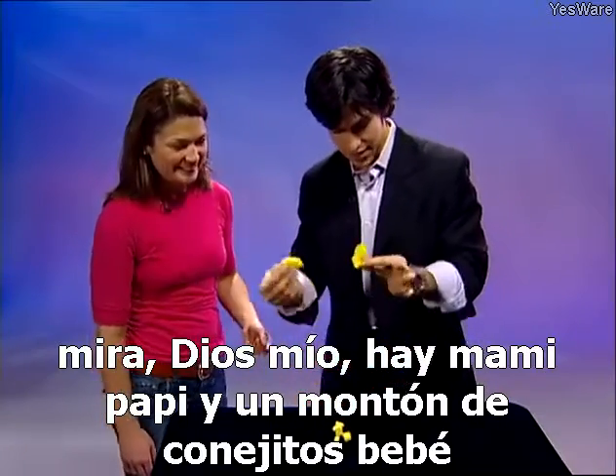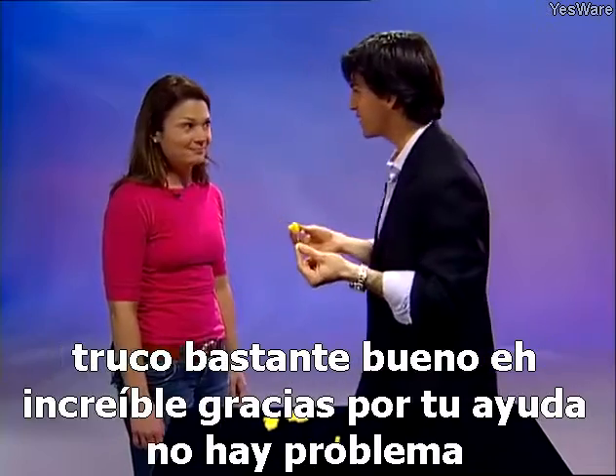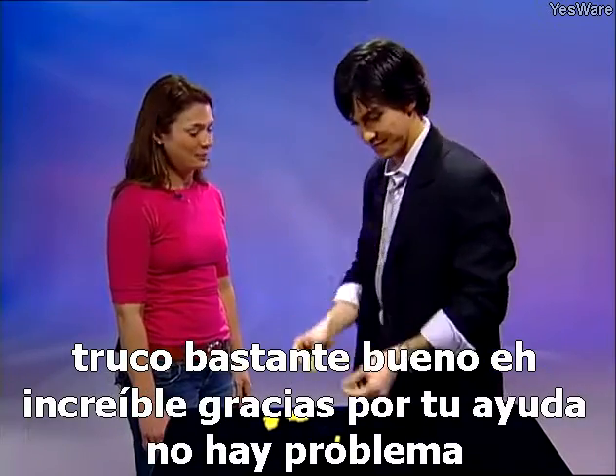Look — there's mommy, daddy, and a whole bunch of little baby rabbits. Pretty neat trick, huh? Amazing. Thanks for your help. No problem.